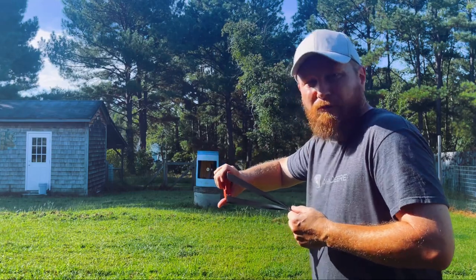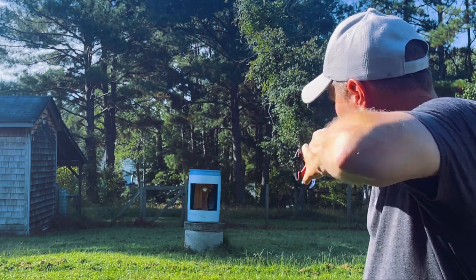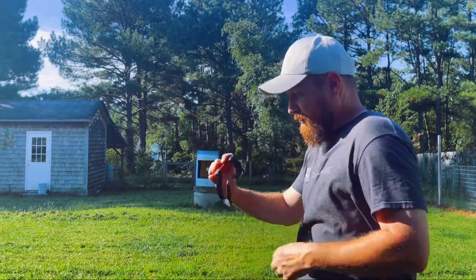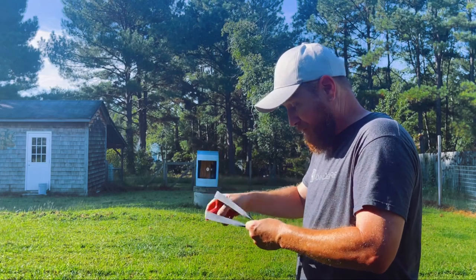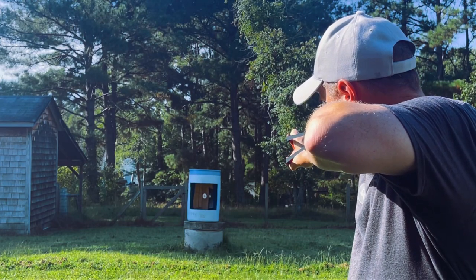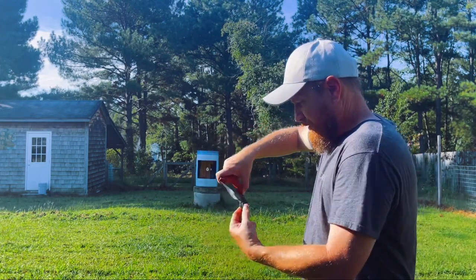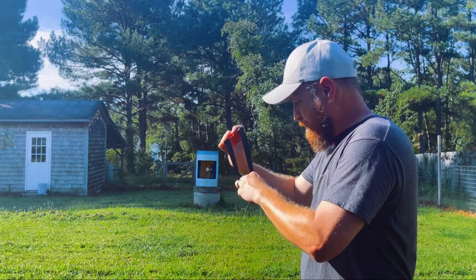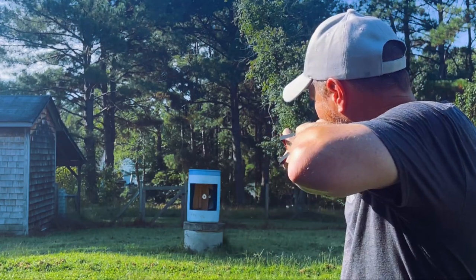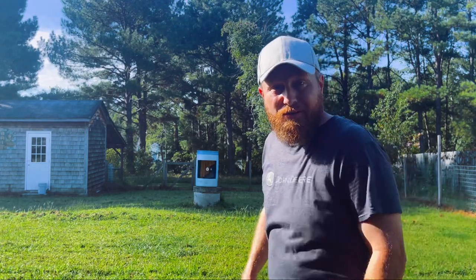Pinch grip. Let me back up a little bit. That's nice — this thing feels great, man, I cannot tell you how great this thing feels. Here we go. God, I love that sound. All right, third shot. Oh, I tipped the corner — I tipped it. Just a tip. It counts.